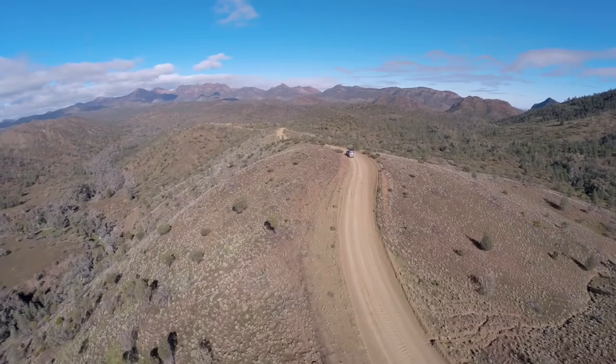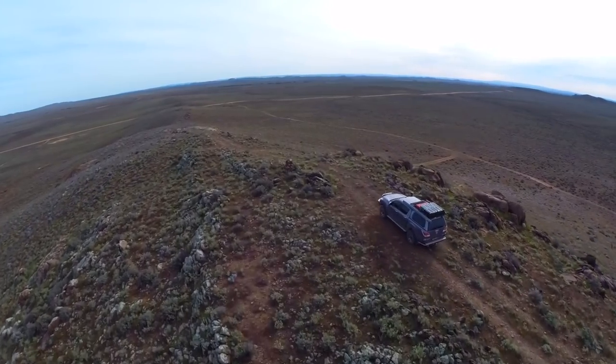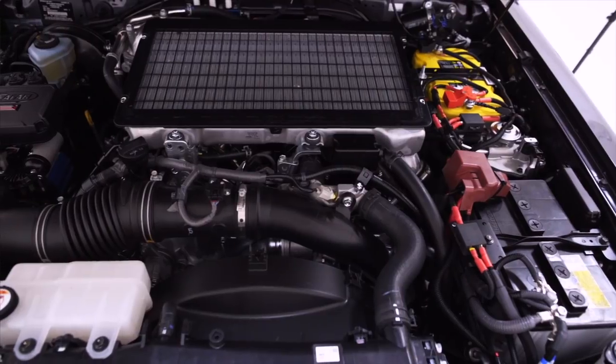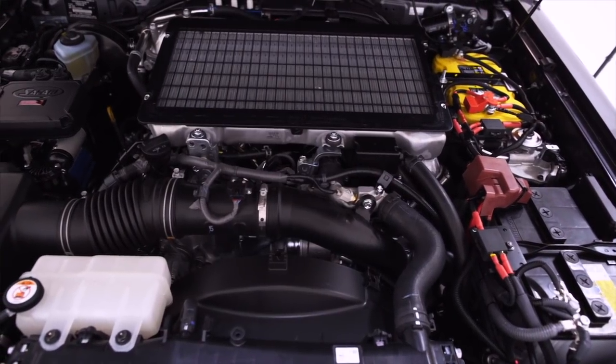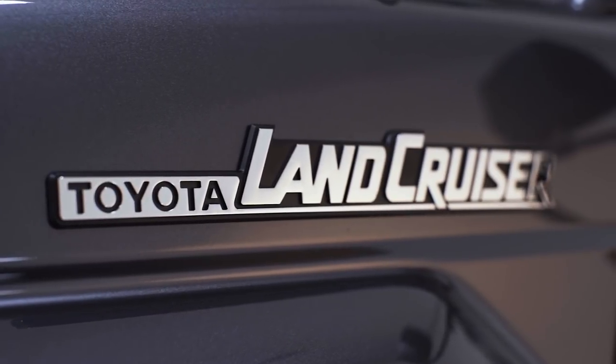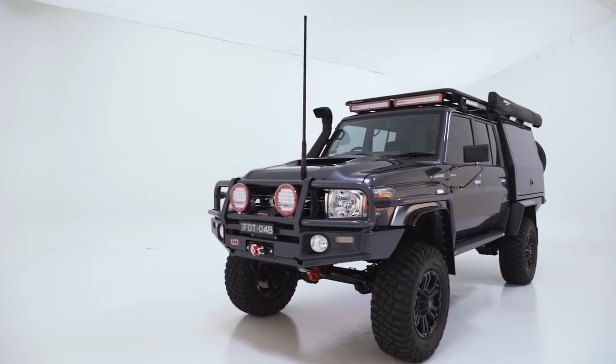Our camera truck, the Mighty 79, has everything in the right place to help us with our photo shoots all around Australia. But what about getting there? To complement the awesome suspension, wheel and tyre package that we've gone for, we've also been keen on looking for better engine performance, while keeping the reliability of the Toyota platform.